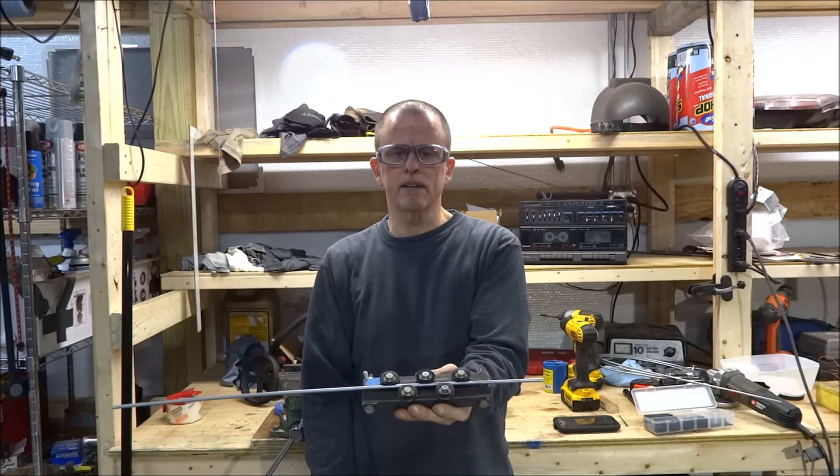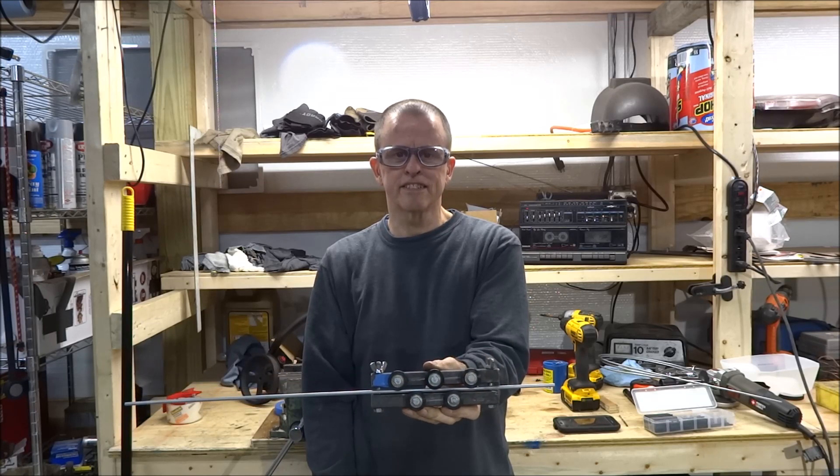You don't have to make one of these, but just get out there and make something — it makes you feel good. Thanks for watching.